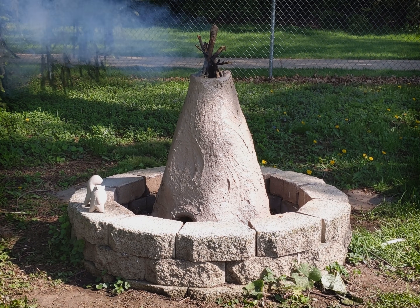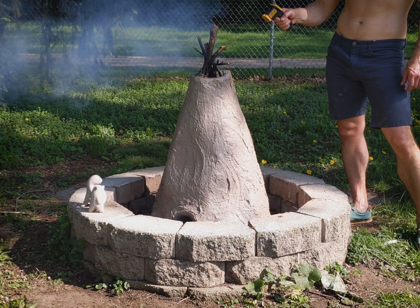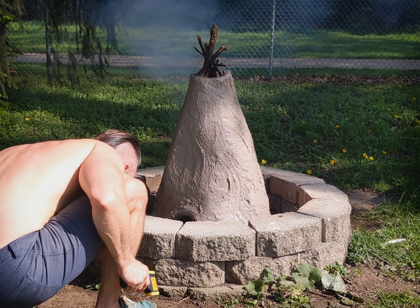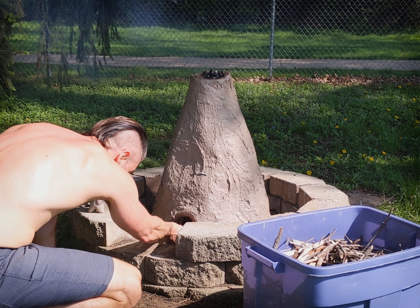I've been hearing some ominous popping noises. I tried to keep the fire small, but I think it's gotten too hot too fast. Probably I shouldn't have put so much fuel inside the kiln. A quick check confirms: fragments — the test subject is lost.